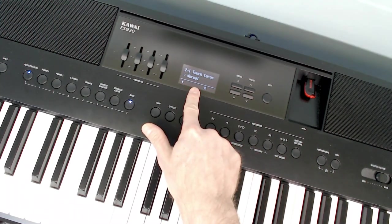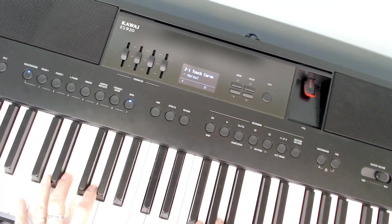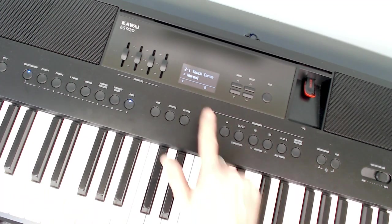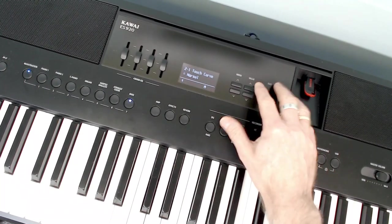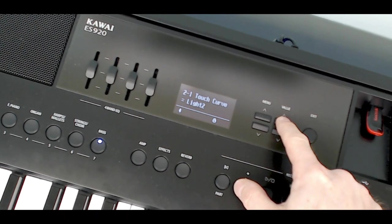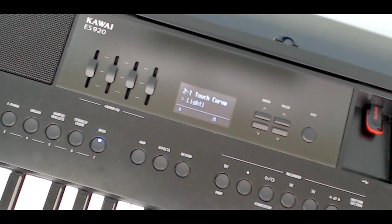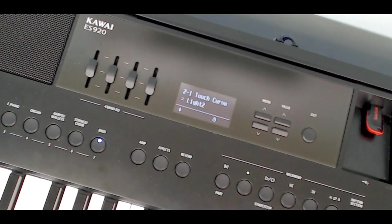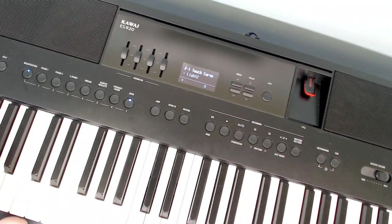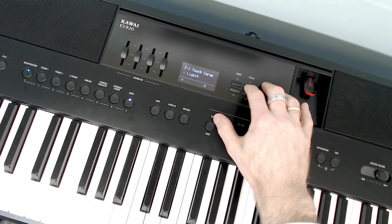The first parameter is the touch curve — how it actually feels when you push the keys down. We can change how the keys respond to our touch. 'Normal' is the setting Kawai considers the average. Moving forward you've got Light 1, Light 2, Light 3. That means if a piano is being played by a young child you might want it lighter so they don't need as much force to push the keys down. Don't forget this doesn't change the feel of the actual key weights — that's a mechanical aspect. This is purely a software adjustment, but it does make a difference.